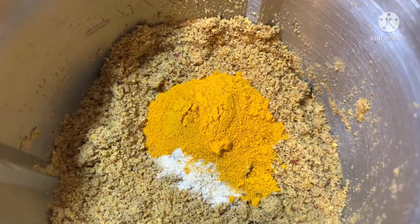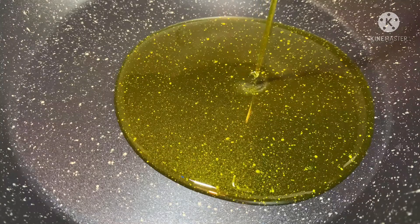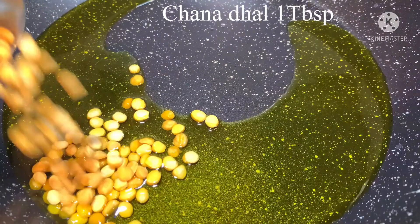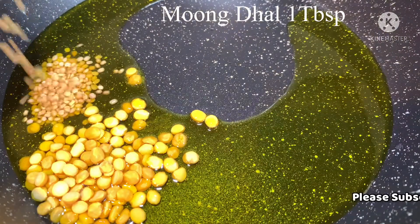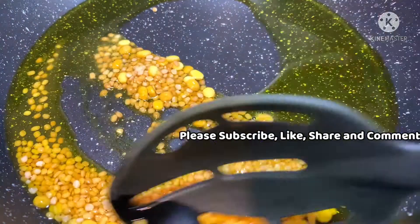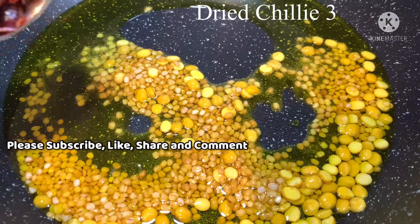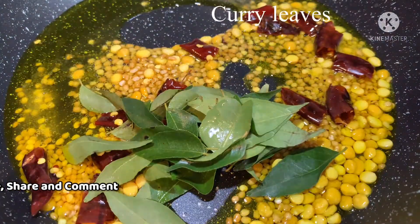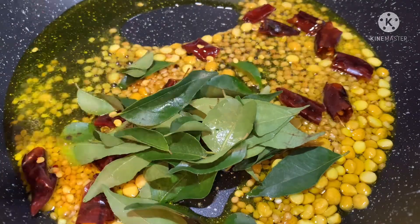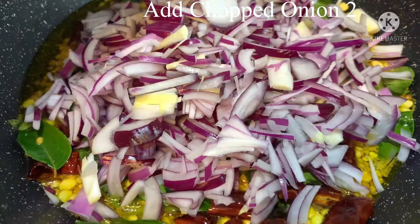I will add 4 tablespoons of flour. 1 tablespoon of flour. 3 tablespoons of flour, 1 teaspoon of flour.